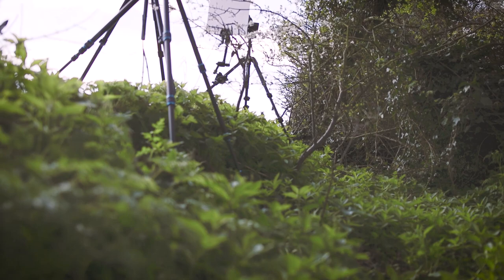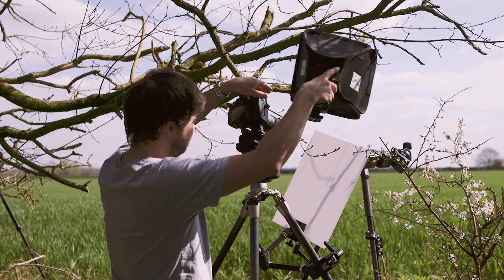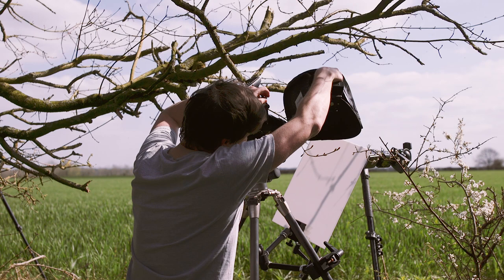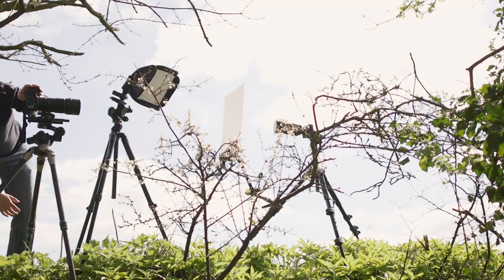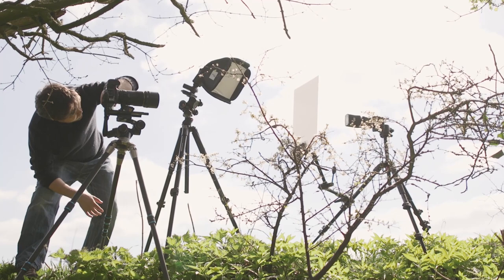Going out into the field to photograph your subjects with a load of studio gear may sound tricky and prohibitively expensive, but in fact you can start this process without a massive financial outlay. You have a subject with a white background, preferably backlit, and a second light firing through some form of diffusion as close as your framing will permit, so you get a nice soft diffused light rendering the details without harsh shadows.